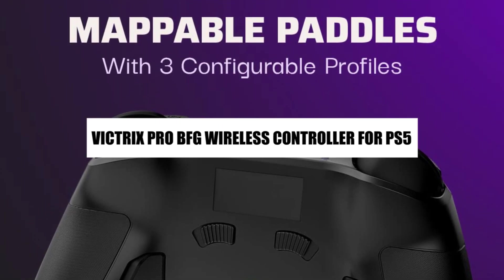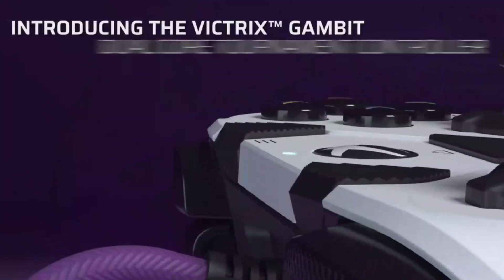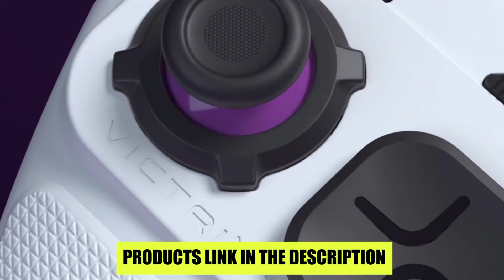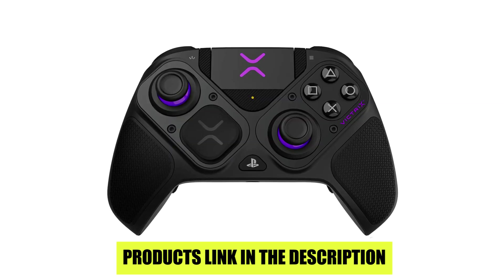The Victrix Gambit fits that bill as their sole controller, designed for tournament-level play. Physically it resembles the Xbox Elite controller, complete with a share button.